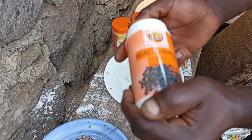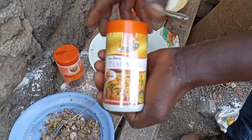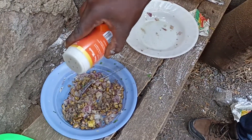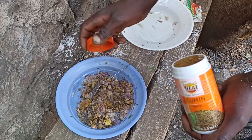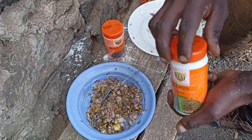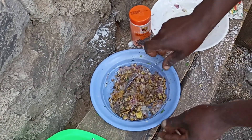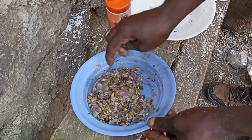Now you can spice your meat with salt. You can add your black pepper — add some little black pepper. Pilau masala. Add your cumin. You can add as much spices as you can, you are not limited. You stir them.